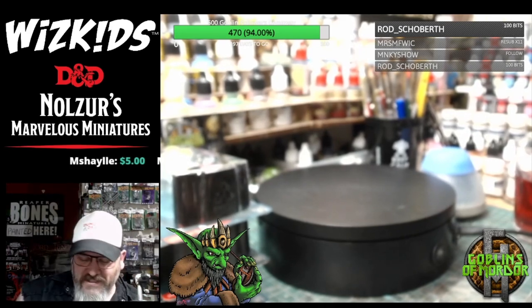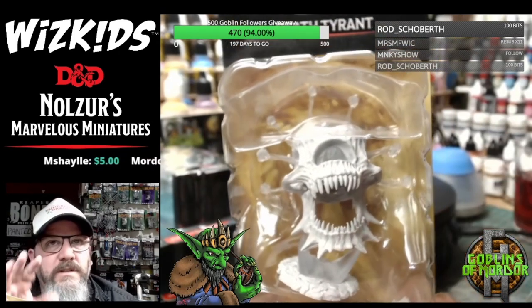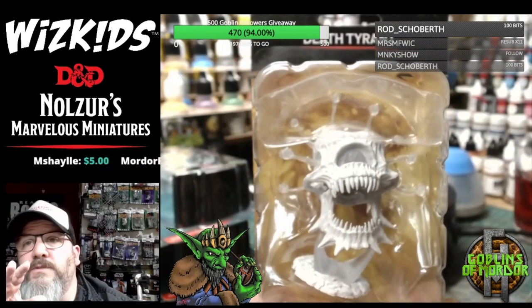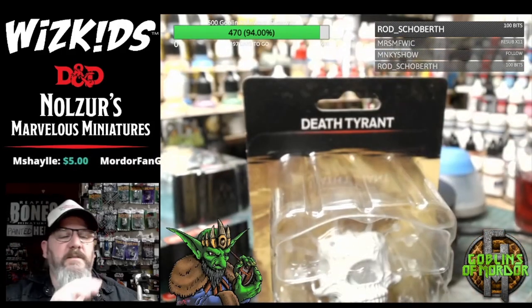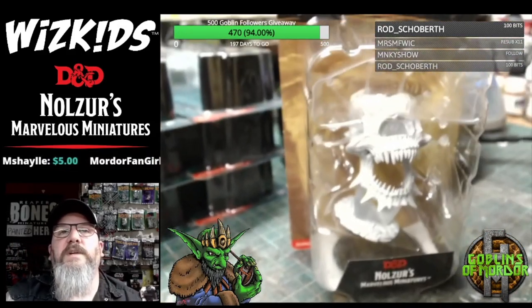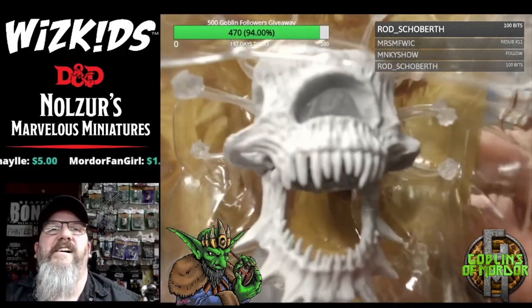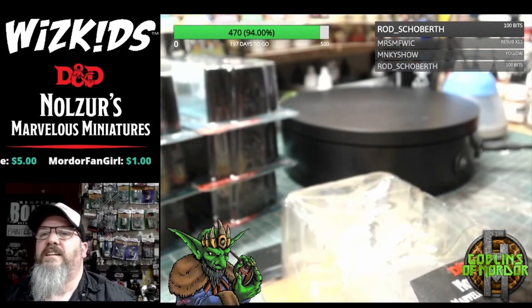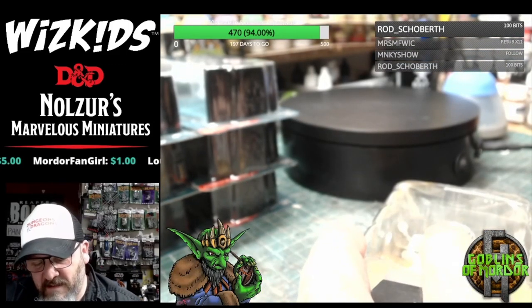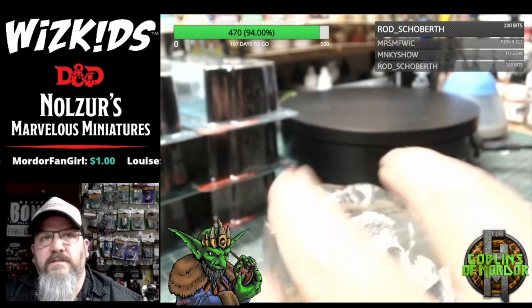Okay, we're getting on to the larger minis now. We've got the Deathtryant — this is absolutely beautiful. What I'm going to do is take these larger minis out of the packaging so we can have a closer look at the miniature and have a little spinner on the 360 machine. I've got to be careful now — always cut away from yourself when you open packages.